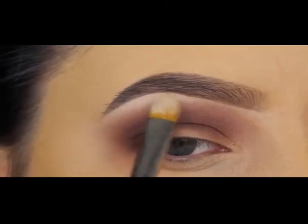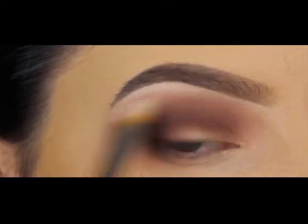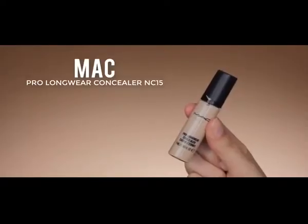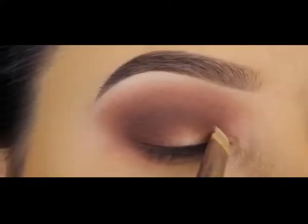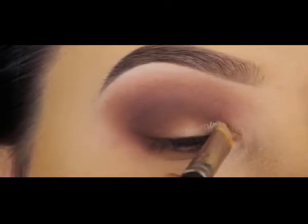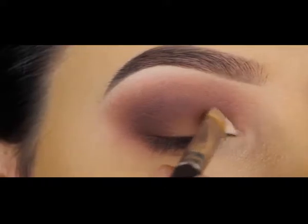Now I'm using a matte white shade blended a bit underneath my brow, because the transition from my crease towards my brows wasn't looking great. Then I'm going in with the MAC Pro Longwear Concealer in shade NC15, applying this on my eyelid to create a base for the eyeshadows I'll apply there.